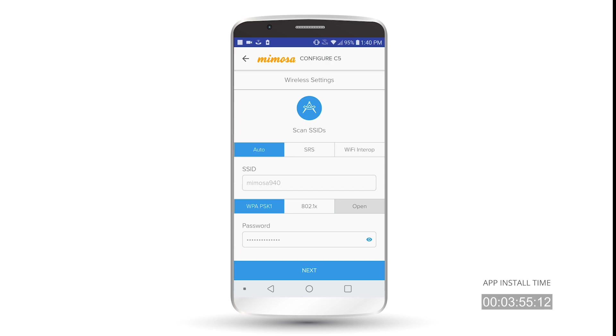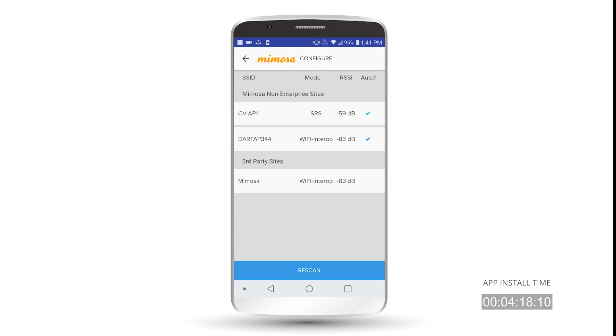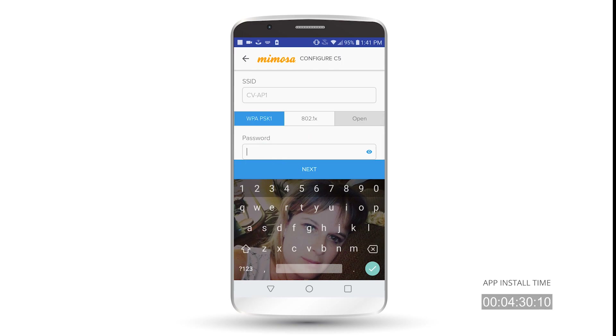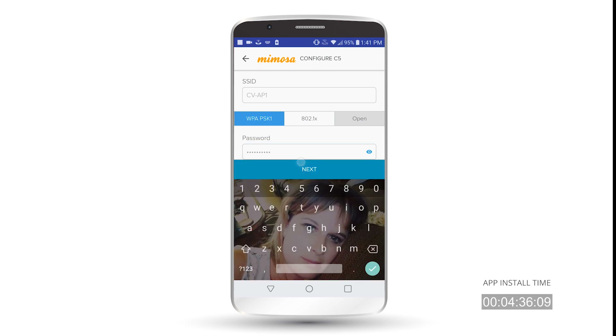On the Wireless Settings screen, you can either hit the protractor icon to scan for SSIDs, or you can type it in manually. You also can choose Auto, SRS, or Wi-Fi Interop Mode for your APs. Generally, you just want to leave it in Auto in case you need to change your AP from one mode to the other. So we'll go ahead and scan for an SSID here. We have the AP we're looking for — CVAP1 — so I'll go ahead and select that. That shows up in the SSID area, and then we'll go ahead and enter our Wi-Fi password. Also, don't look at that — although it doesn't really matter.